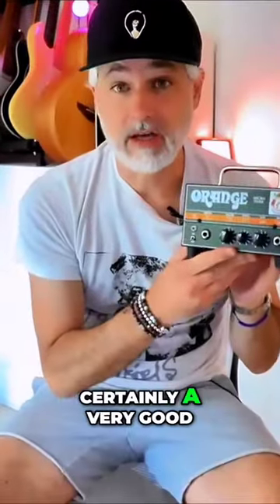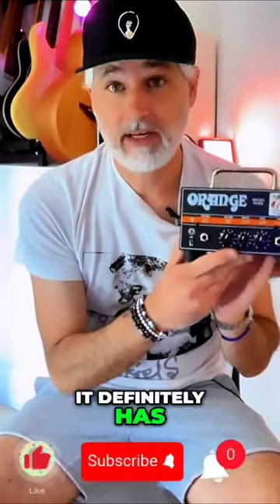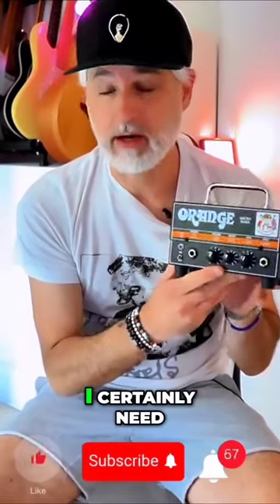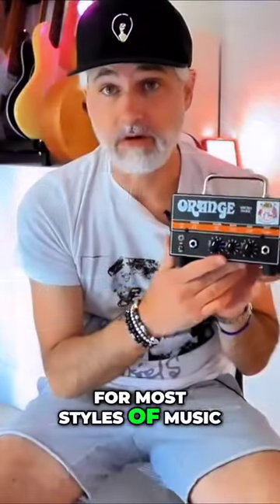The Orange Micro Dark is certainly a very good all-round tiny little monster. It definitely has more gain on tap than I certainly need and has enough gain for most styles of music.